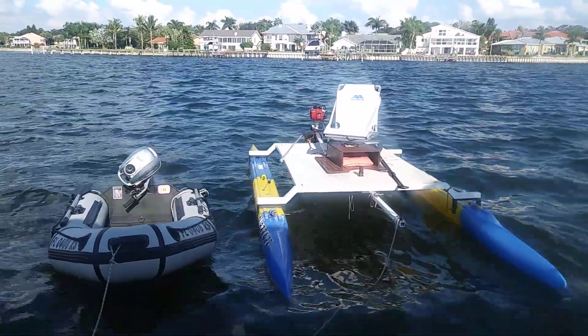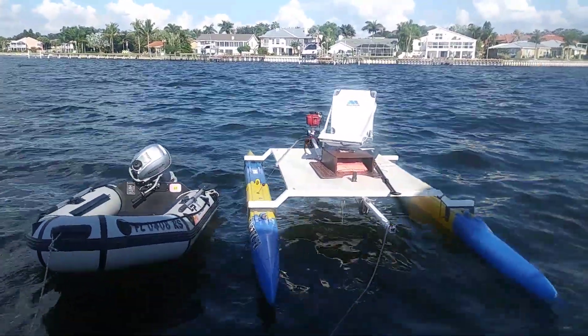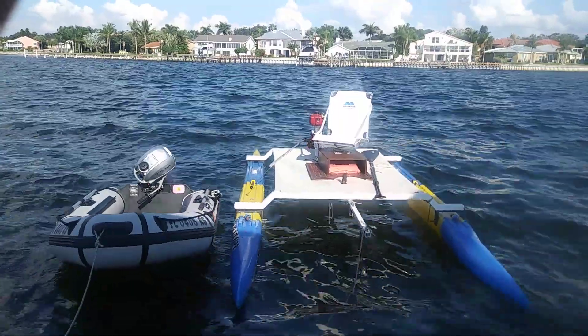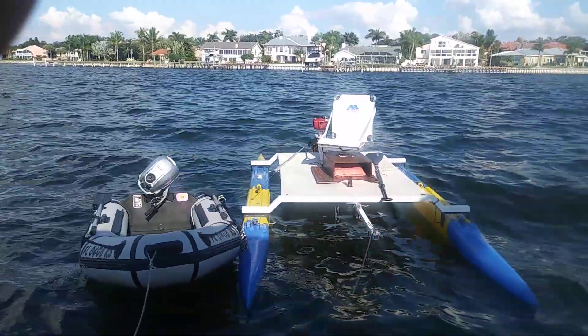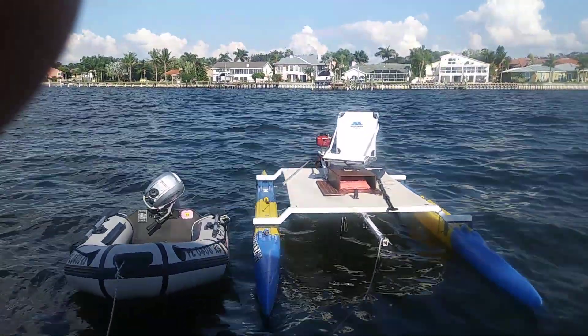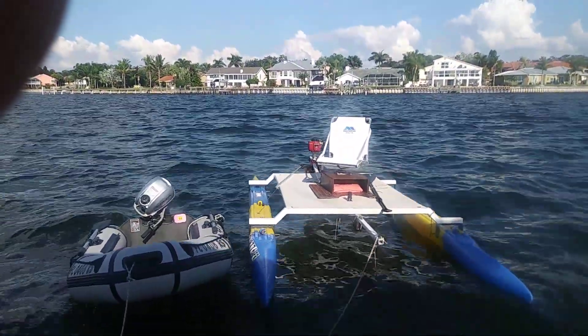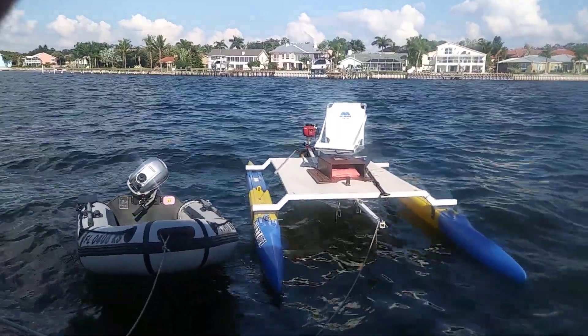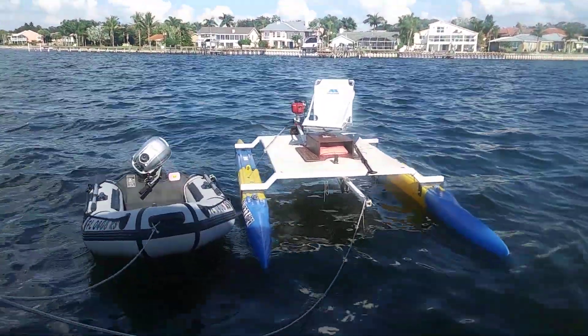If you turn it more than maybe ten degrees it starts to cavitate, but when you lock the motor in the forward position, the rudder behind it is affected by the thrust and the forward motion, and it turns so much better with no cavitation.